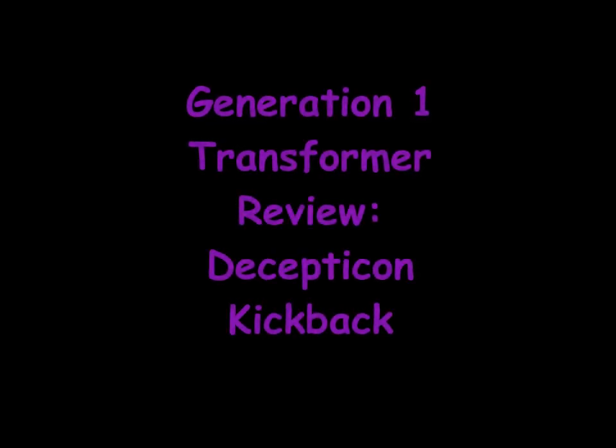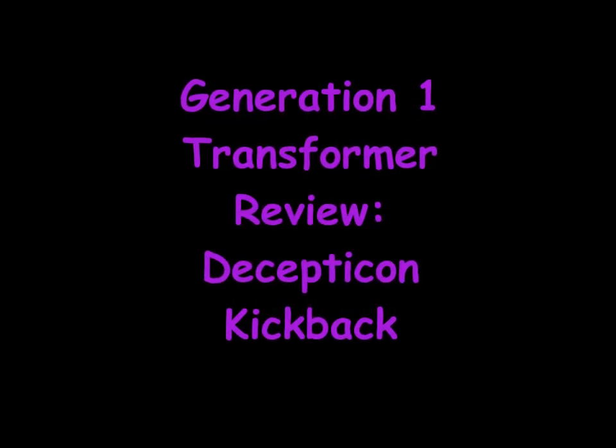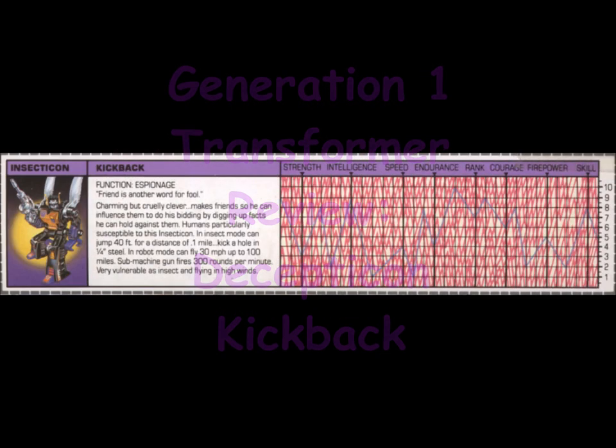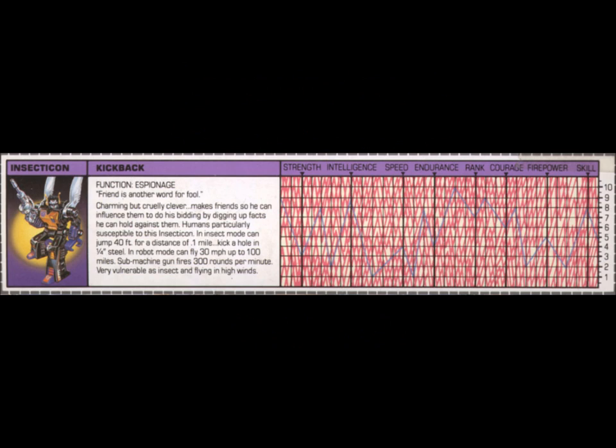Generation 1 Transformer Review: Decepticon Kickback. Before we get into the review of the actual action figure itself, let's take a look at Kickback's tech spec.